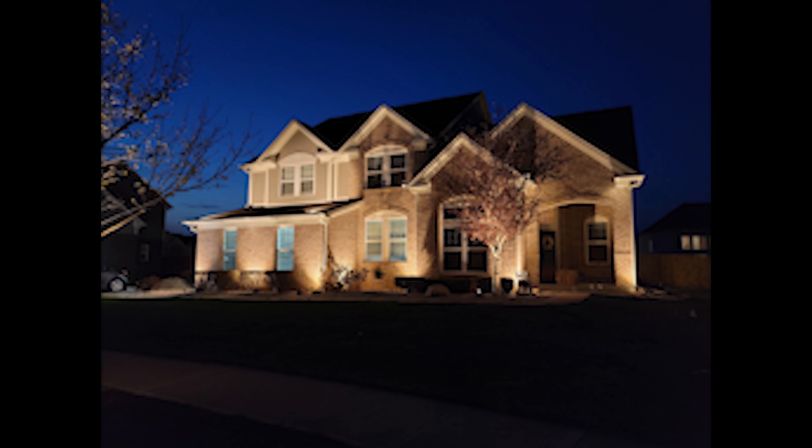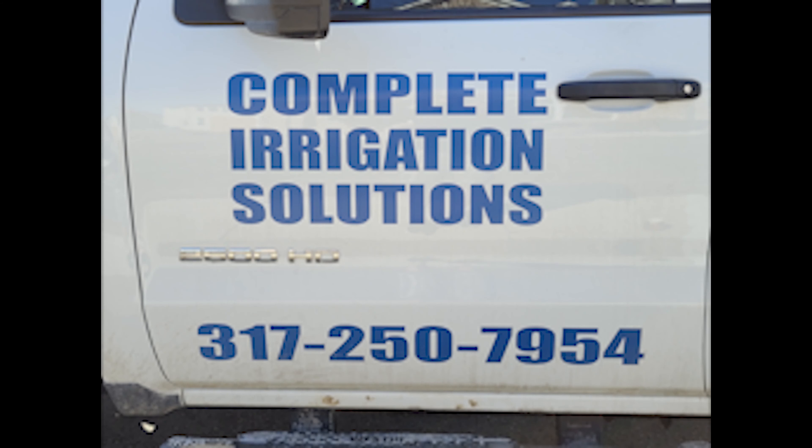If you are the go-getter DIYer, you can do this yourself, or you can do the same route that I took and hire a professional because you know you'll get professional results. Another thing that was great about Scott was I was able to send him pictures, and he would come back to the house and make any little adjustments, which is awesome — a lot of follow-up on his part.